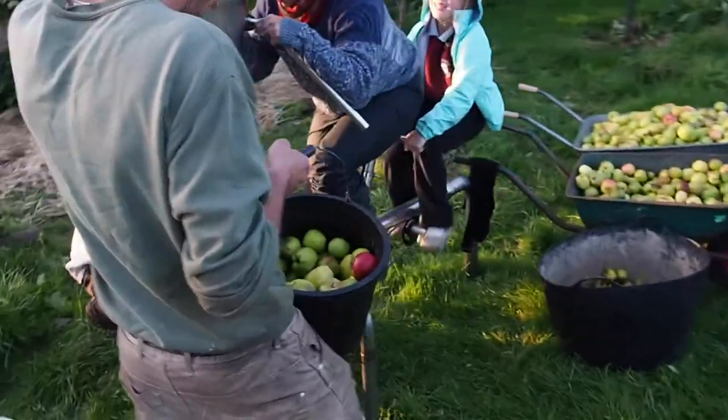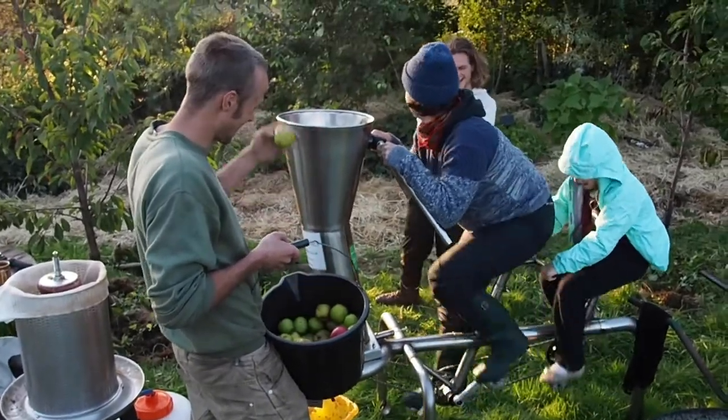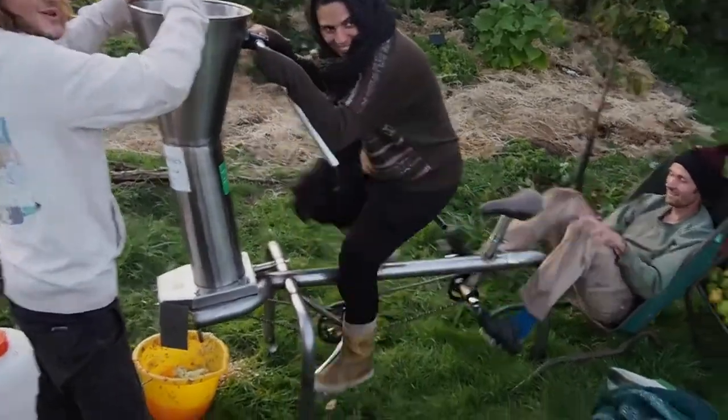You can really boost through that apple pulp and no one goes thirsty on apple day. The Scratter is set up as a tandem for one adult and one child, and it's great fun to use. And if you have a spare wheelbarrow to hand, it can really make for a laid-back cycling experience.